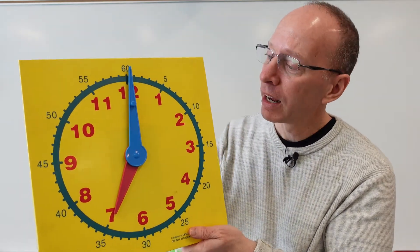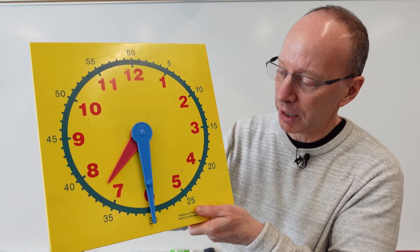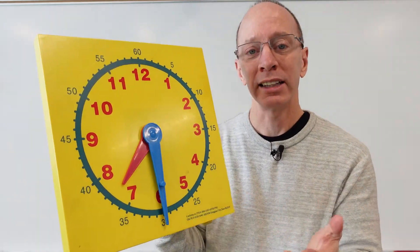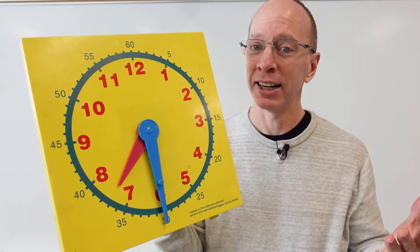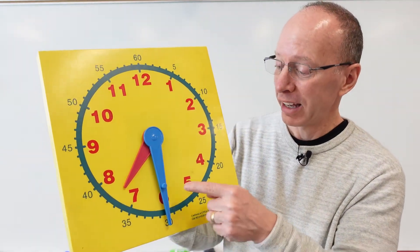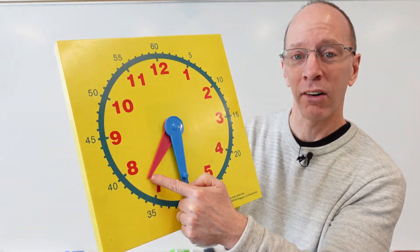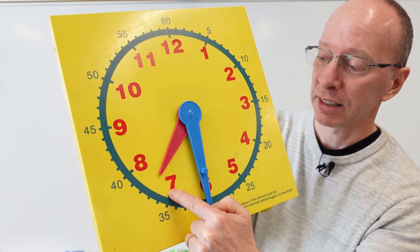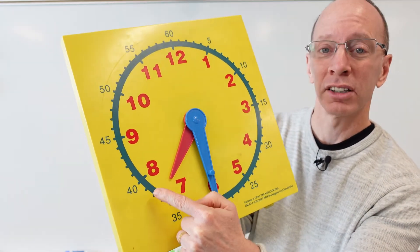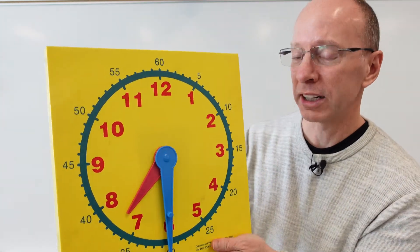When we read the time to the nearest half hour, that big hand is going to go all the way down here. When the big hand is pointing down, it's something 30. So right now it's something 30, and we take a look at the hour hand, which is in the land of the seven — between the seven and the eight, that belongs to the seven. So it's 7:30. Let's go ahead and try another number.